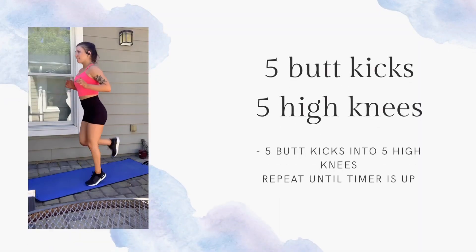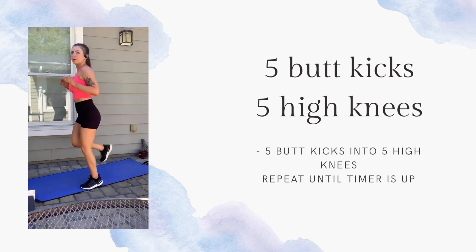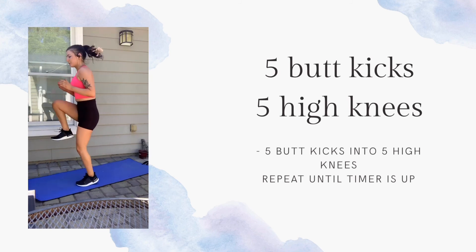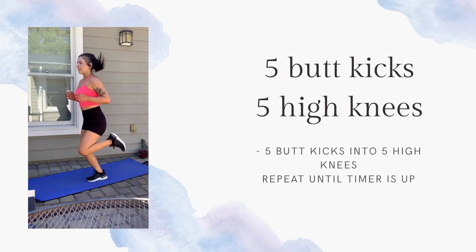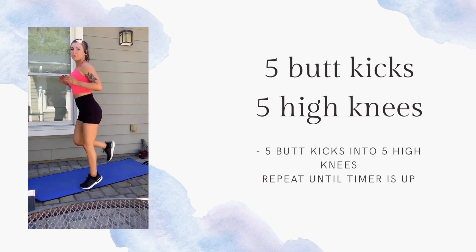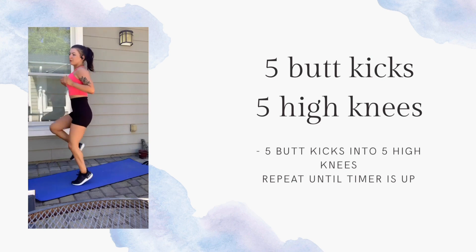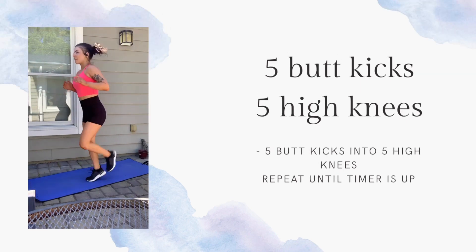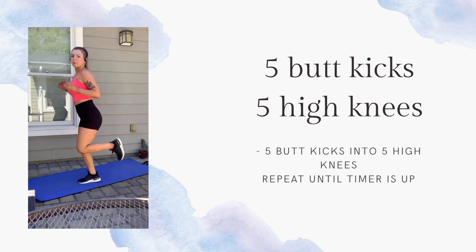We have about 3 seconds and we're going to do one more jumping exercise: 5 butt kicks to 5 high knees. We'll go through that until the timer runs up, and that is your workout. Repeat it 4 to 5 times — you can do 3, you can do 6, it's totally up to you. Whatever you feel your body needs and you can always repeat it again whenever you want.